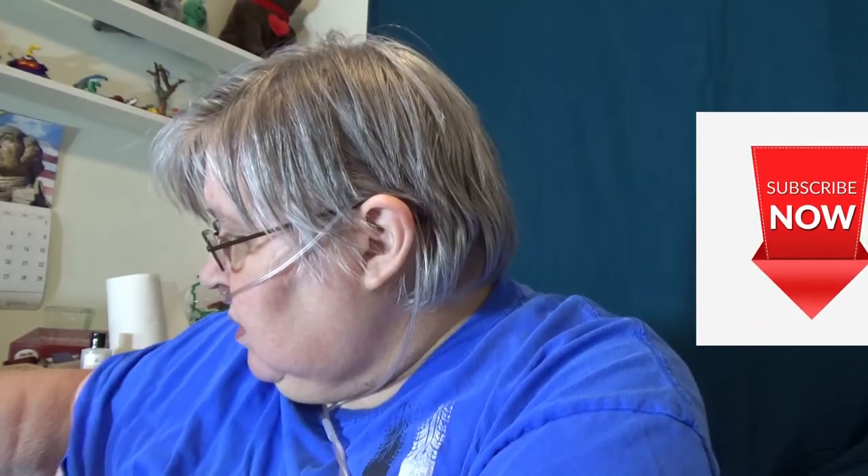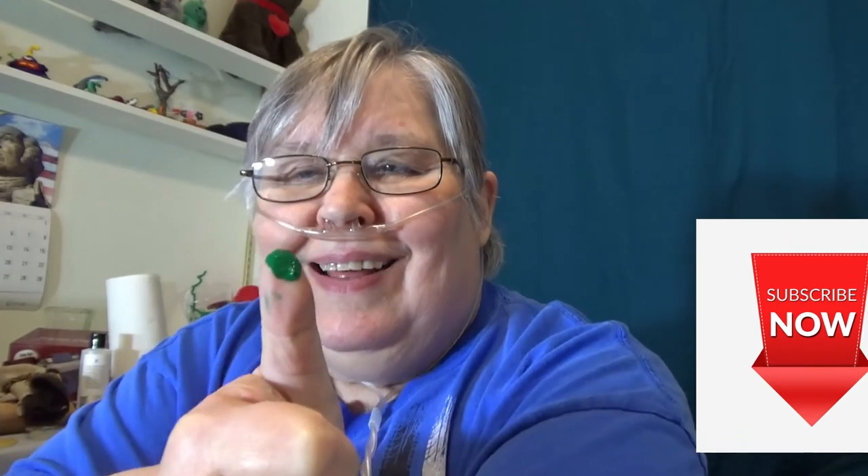We'll see you tomorrow. Please subscribe and click that notification bell — ding ding. Give me a thumbs up. Give me a green thumbs up — I gotta clean that off. We'll see. Good night.